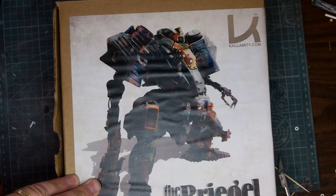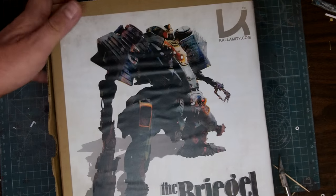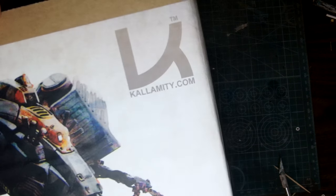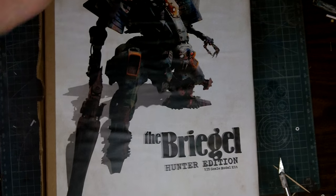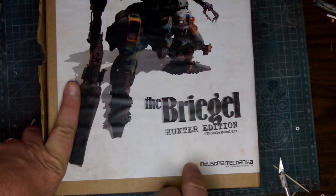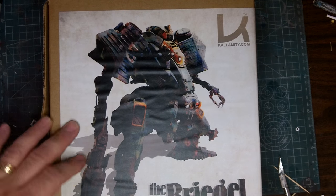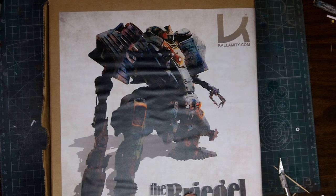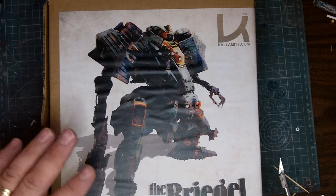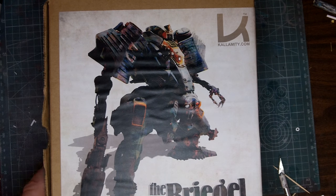Starting off with one I've been looking forward to for quite a while — it's the Breagle, designed and sculpted by ZLucaofCalamity.com. He calls it the Hunter Edition. This is actually his third version of the Breagle; I have two of his original versions. This one's slightly different, has a different weapon, and the proportions are a little different — the leg's a little bit taller. It's a really cool design. The original kit is amazing, and I'm lucky to have a couple because you can't find them anymore.